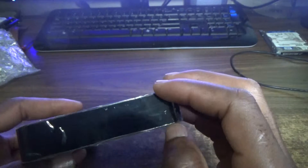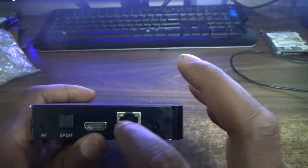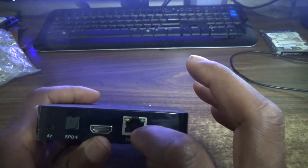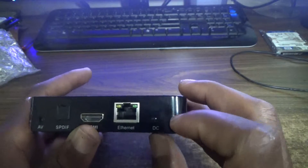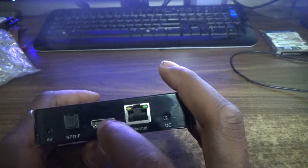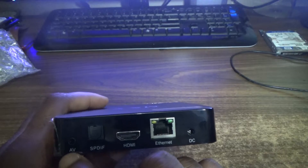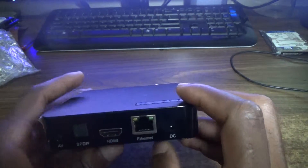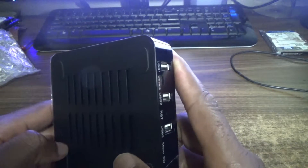This is one of the top-of-the-line boxes, going for about $40. At the back you'll find the ethernet port — it lights up as soon as you plug in a cable, which most boxes don't have. There's also the DC power port, HDMI output, and an AV port for connecting to older televisions.